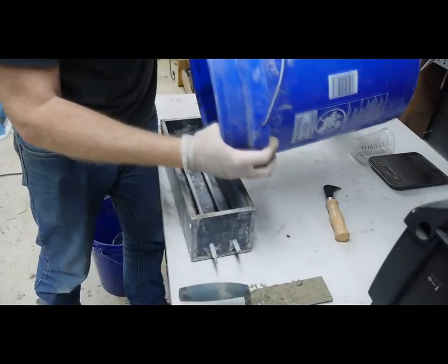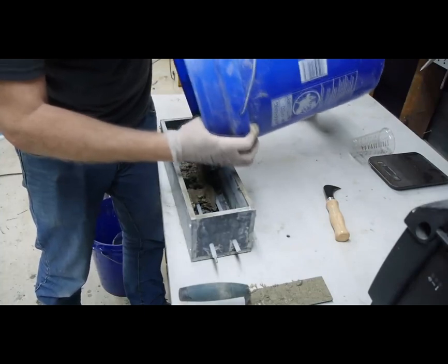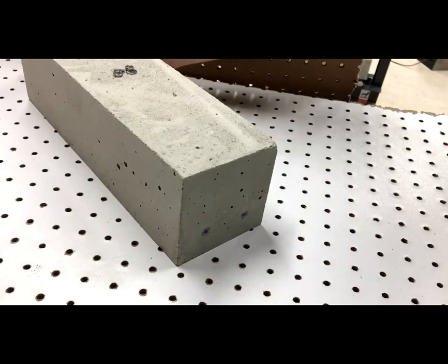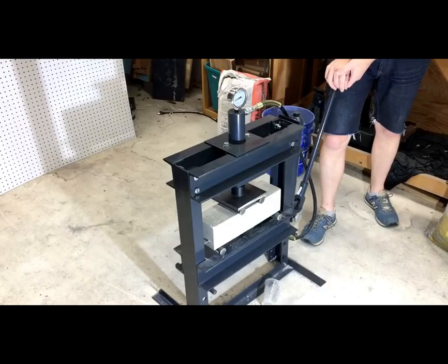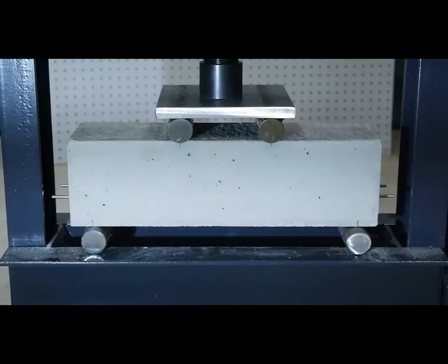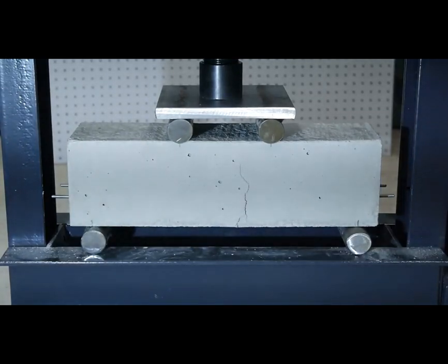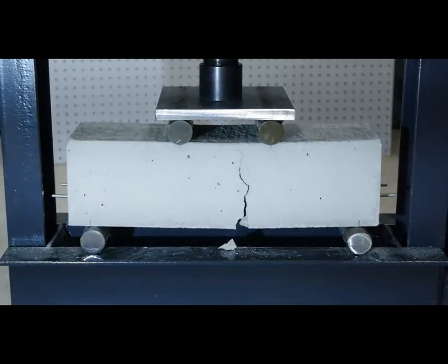Another way to pre-stress reinforcement is called post-tensioning. In this method, the stress in the reinforcement is developed after the concrete is cured. For this next sample, I cast plastic sleeves into the concrete — the steel rods can slide smoothly in these sleeves. Once the beam cured, I tightened nuts onto the rods to tension them. Under the press, this beam wasn't any stronger than the conventionally reinforced beam, but it did take more pressure before the cracks formed. Also, this one wasn't quite as dramatic because instead of failing the actual steel rods, it was the threads on the nuts that failed first.